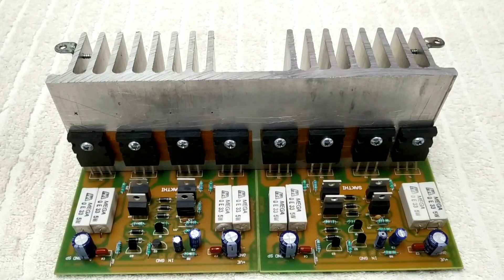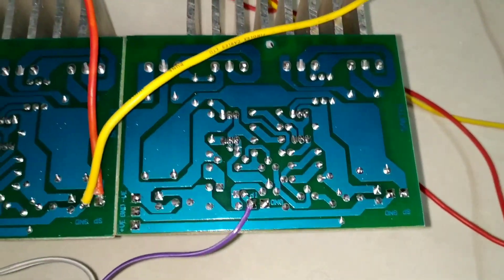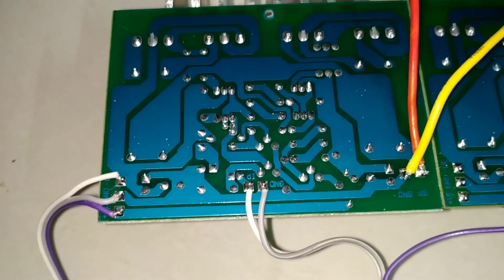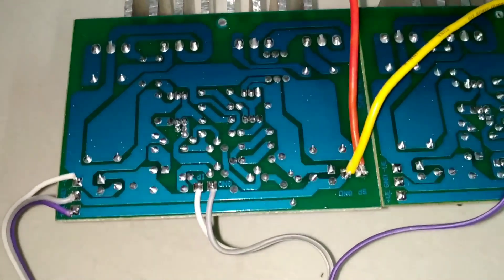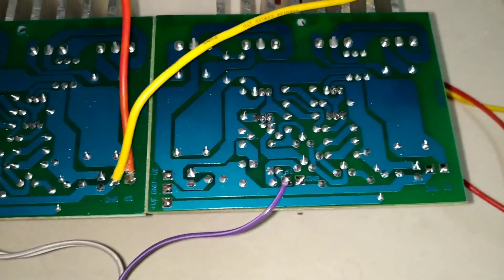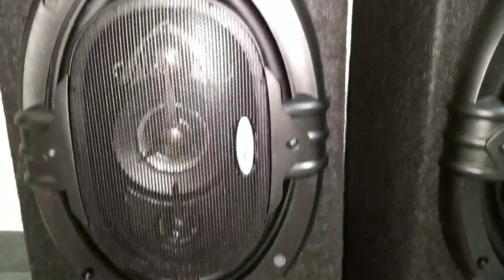I will use the ribbon wire to the power supply. In this case, we can use all types of speakers in the output. I am doing a working video.